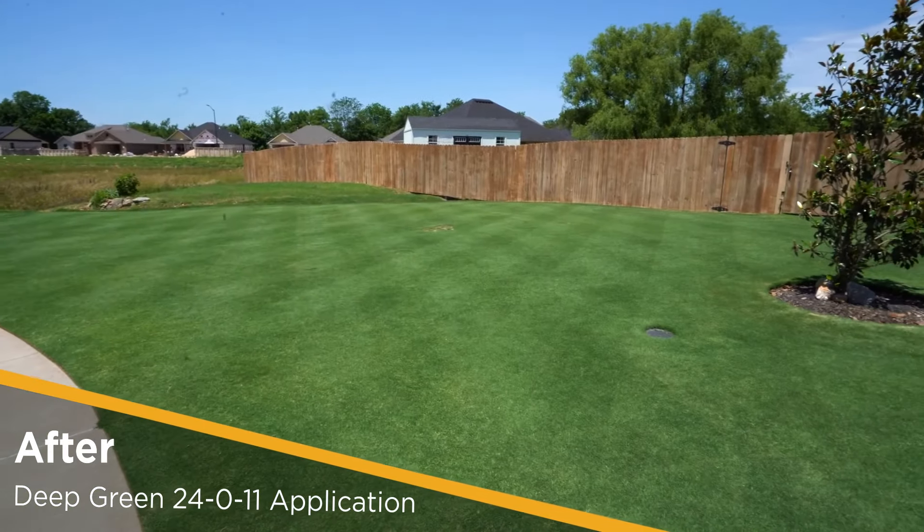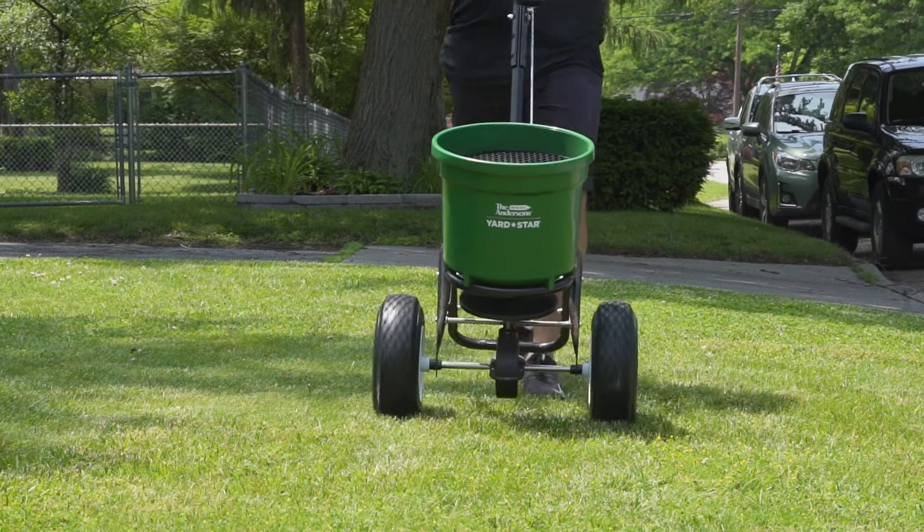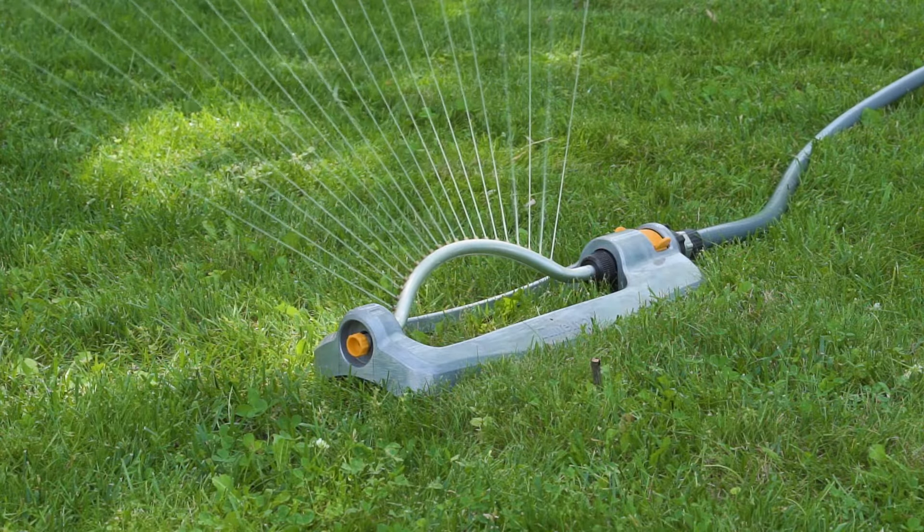Deep Green contains slow-release nitrogen for uniform growth and extended feeding for up to 8 weeks. You should apply this fertilizer to actively growing dry foliage and water it in after application.